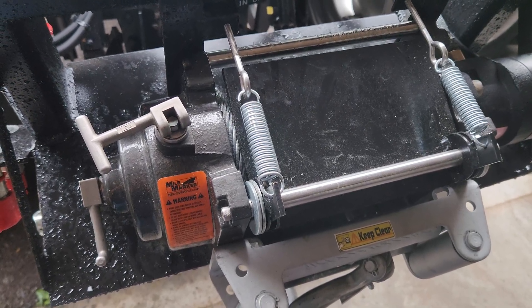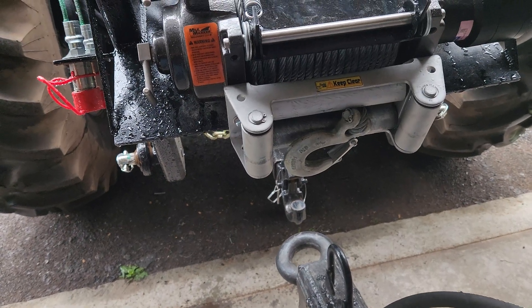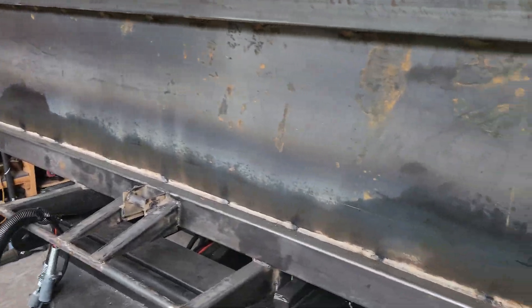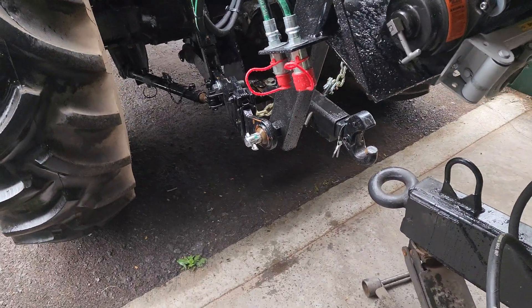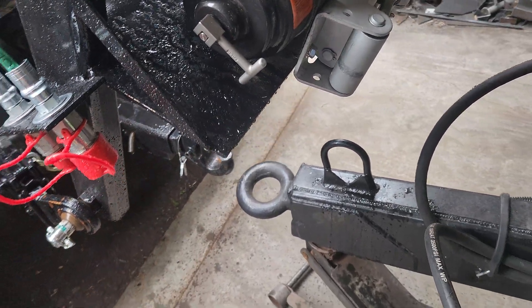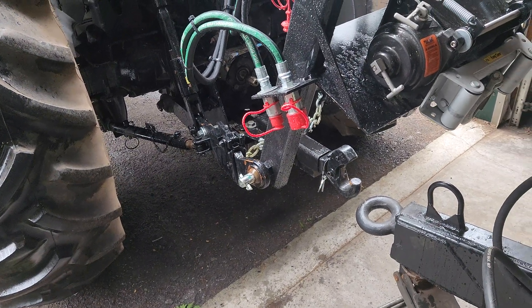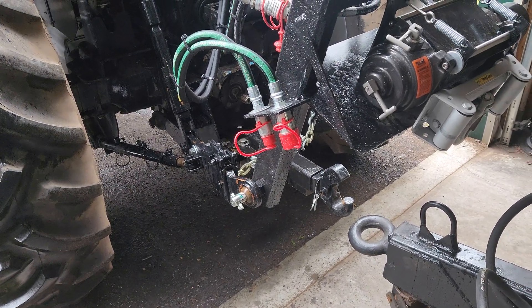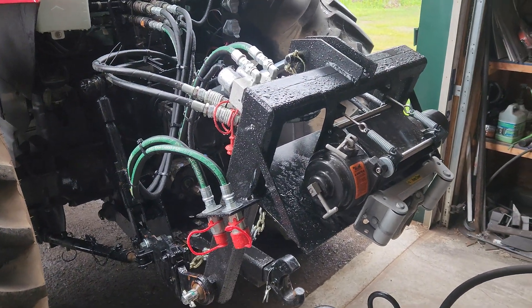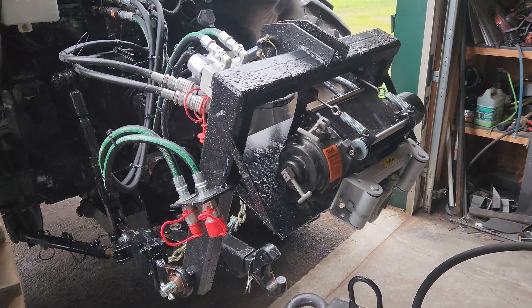That seems to be working for what I use it for right now. My next project after I get this dump box done will be the skid plate for logs underneath, and also a stand for the three-point. I'll do all that and make a nice stand for it.